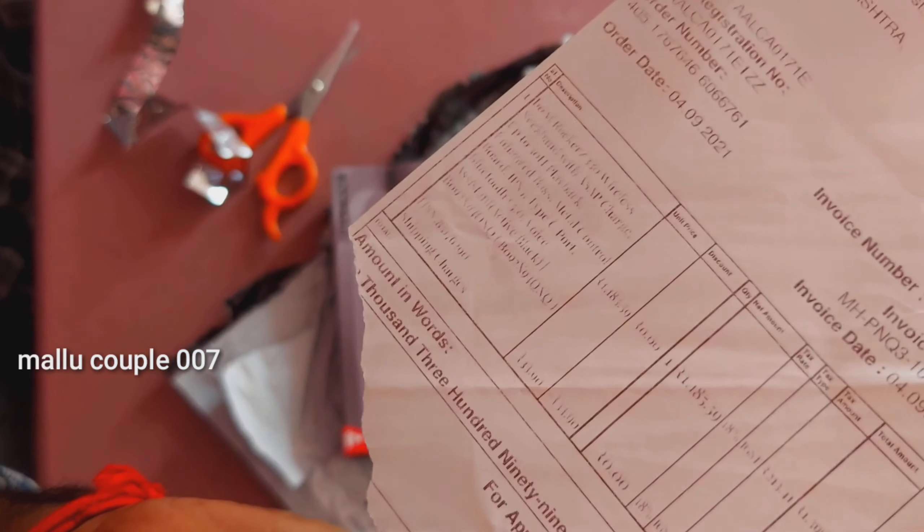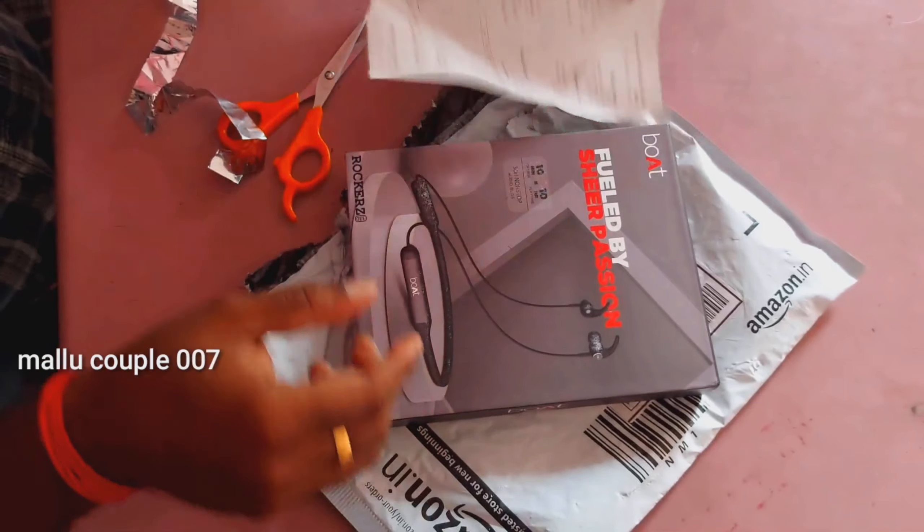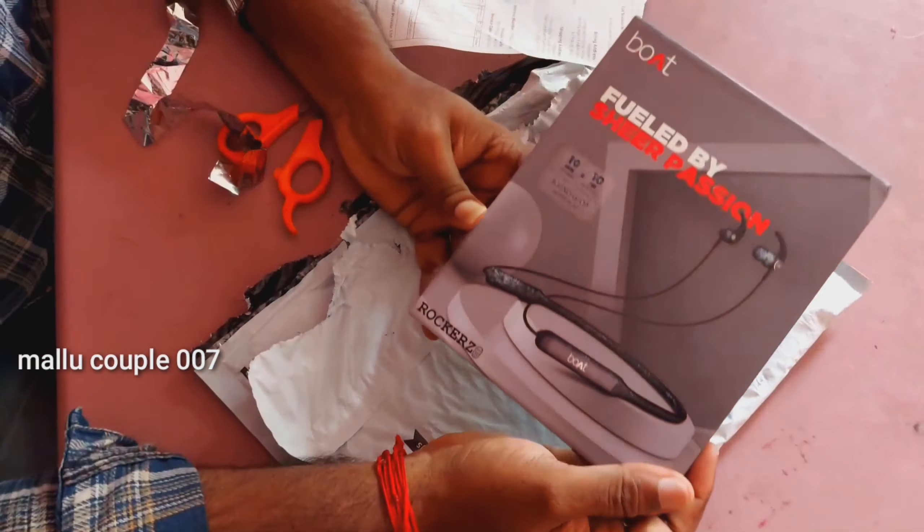Let's open this box. This is the price — it's 5,399, or 5,499. I'll share this product on Amazon. I'll share the link in the description box.